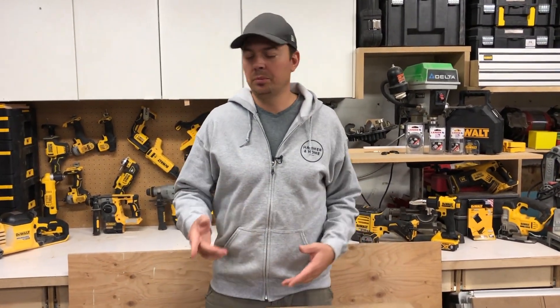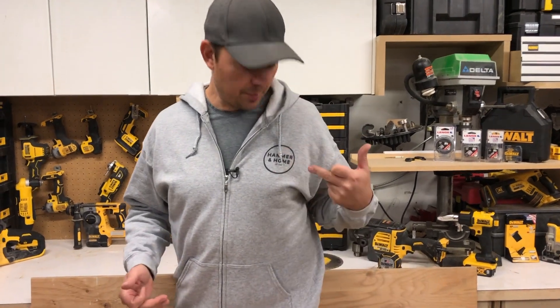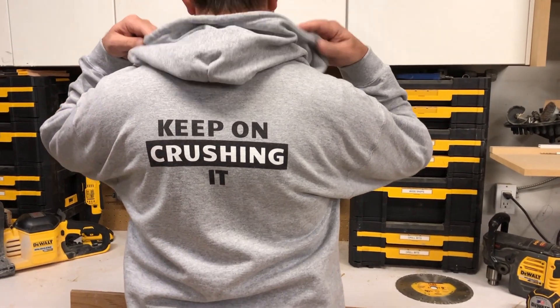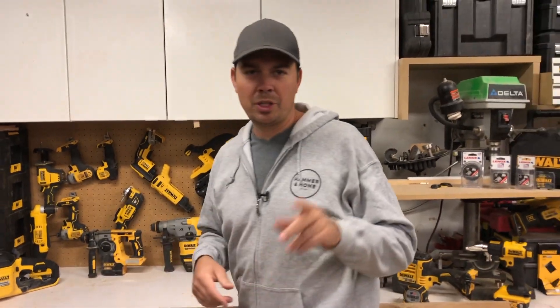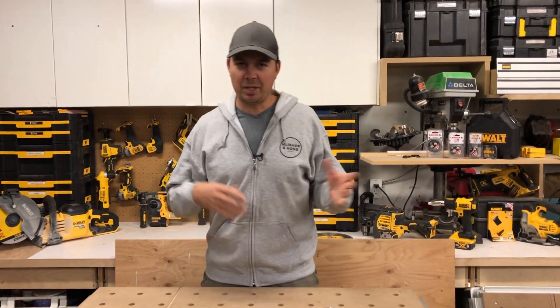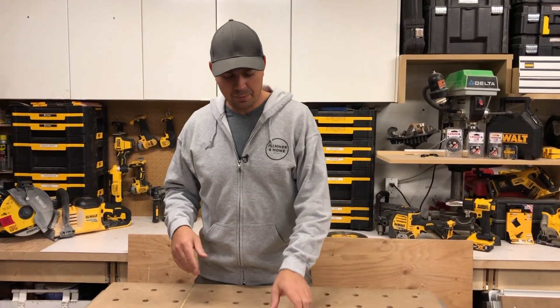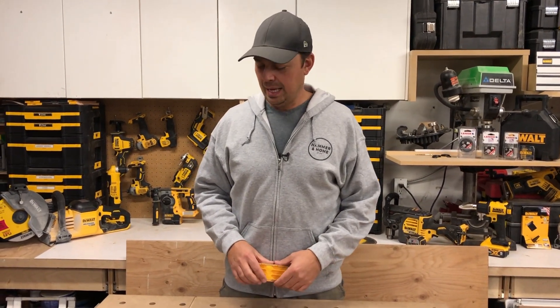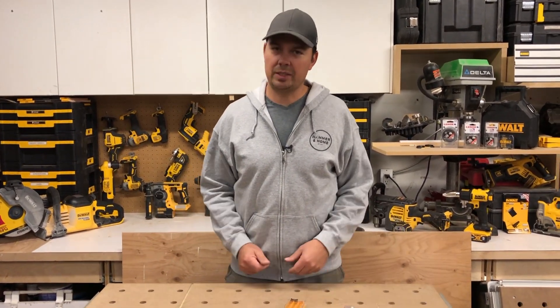We also have some swag. We've got these hoodies I've been showing on the latest videos. It says 'Hammering Home' on the front, and on the back it says 'Keep On Crushing It,' which is my tagline that I always say at the end of my videos — it's just kind of become a thing. So we put it on a sweatshirt and if you want to purchase it, we'll leave some links down below, along with links for all this jazz.